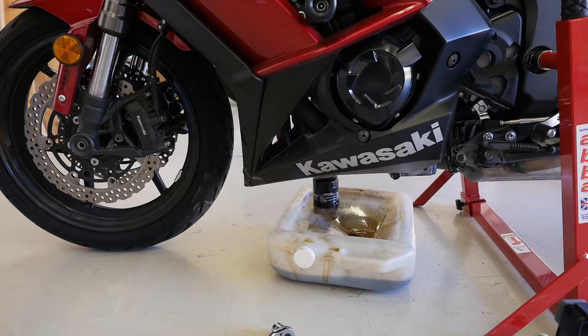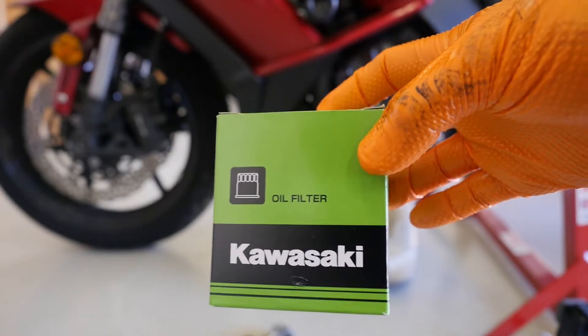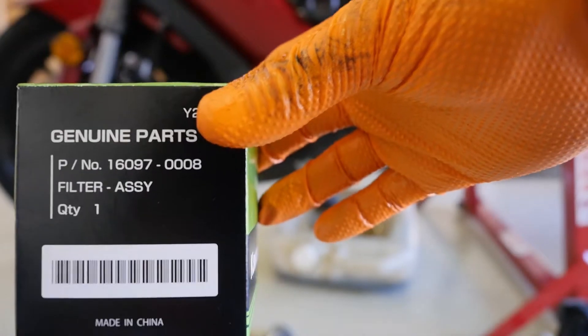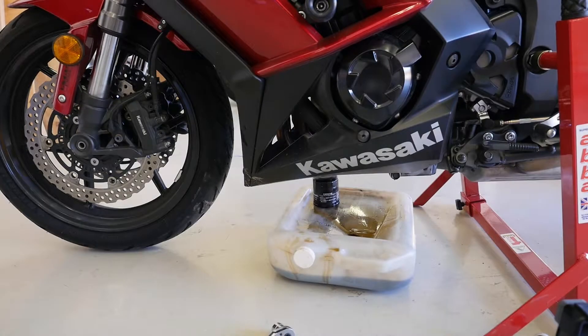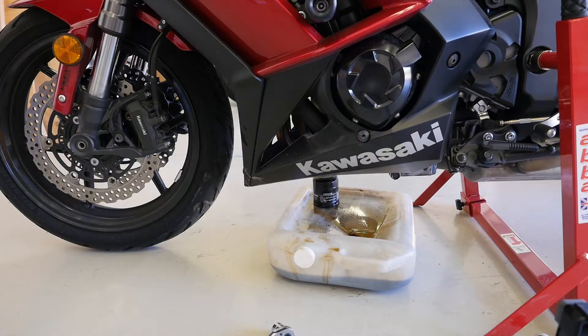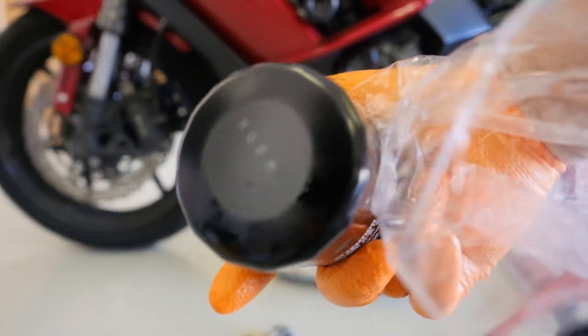Let's talk oil filters for a second. This is the OEM Kawasaki replacement oil filter, part number 16097-0008. It comes out of the box looking like the filter we just took off. It's decent construction, it's OEM parts. The thing to notice about it though is it doesn't have a nut on the end — it is just a canister.